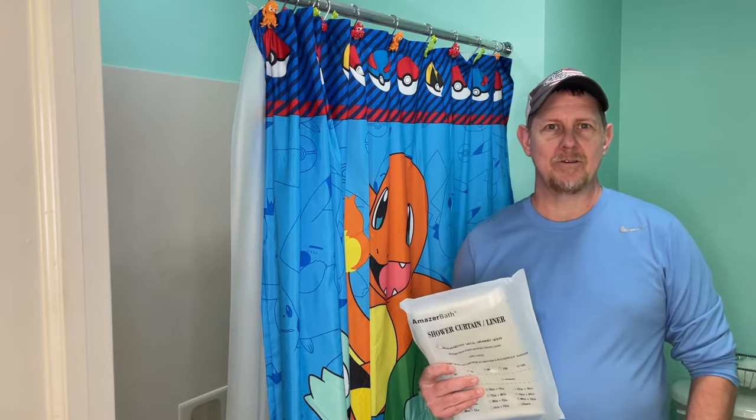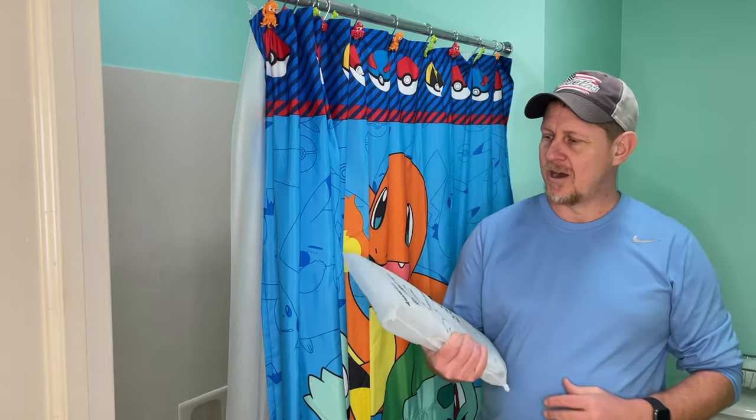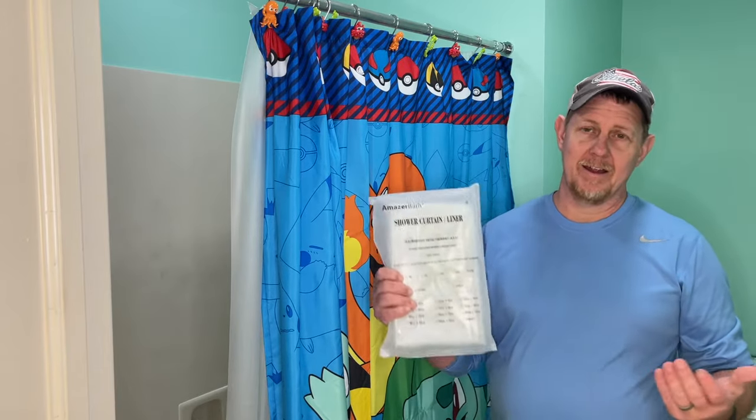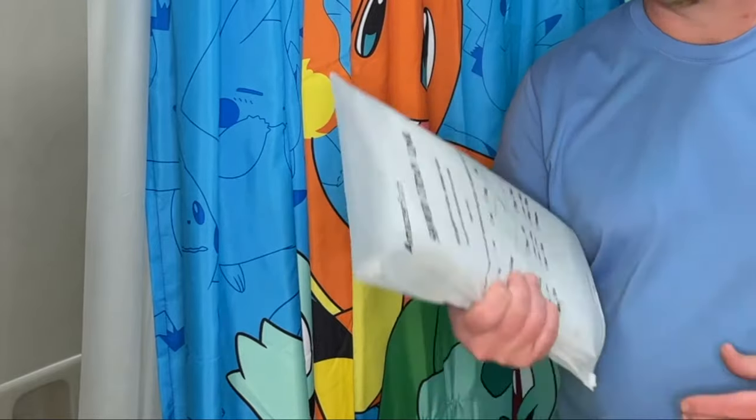Hey there, welcome to Hardy Brothers Outdoors. Josh Hardy here. I was given this Amazer bath shower curtain to try out, and somewhat amazed myself that this shower curtain has 7,000 reviews — very positive reviews.